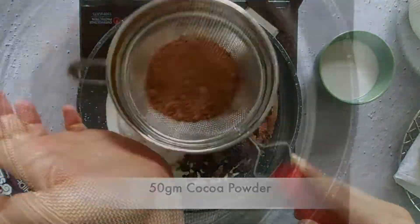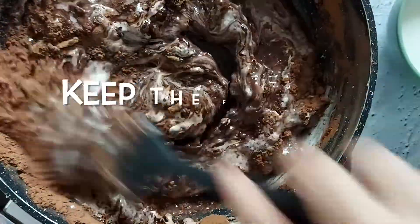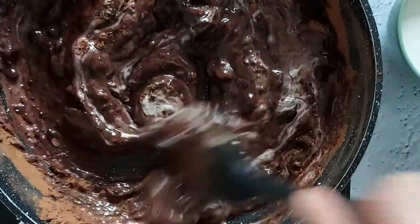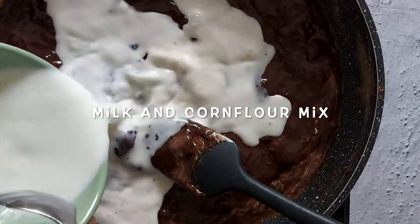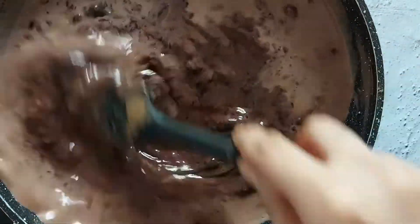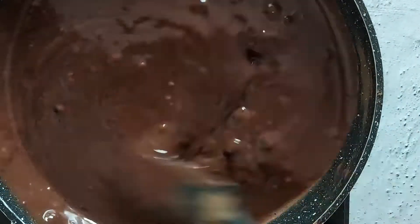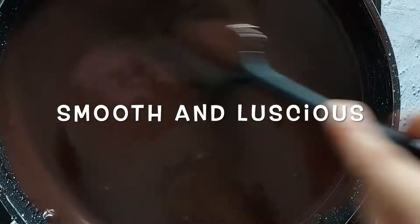Cocoa powder tends to have lumps, so pass it through a sieve before adding it to the recipe. Remember to keep the flame on low at all times when cooking this chocolate sauce. Stir the milk and corn flour mix once more and add it to the cooking chocolate. Keep stirring with a spatula so no lumps are formed and the chocolate melts gradually and slowly into a luscious sauce.